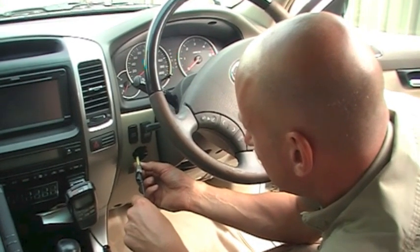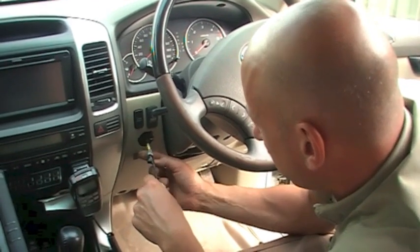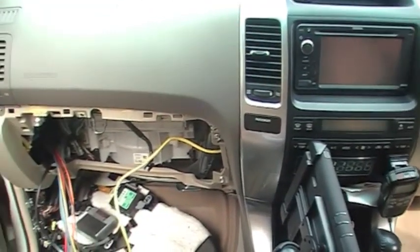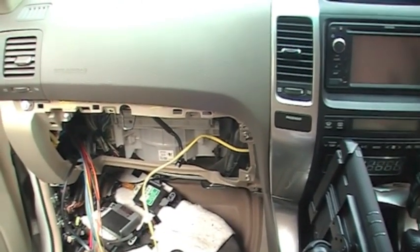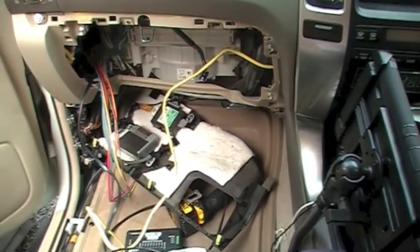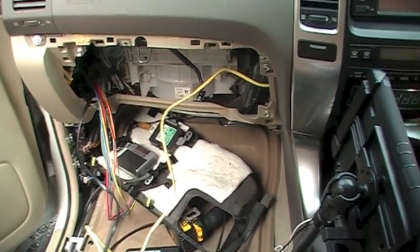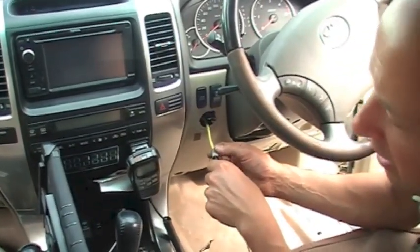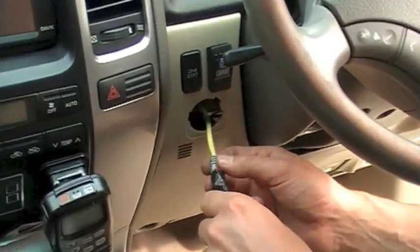I've just routed the cable back through the dash to my position where I want to put the switch — it's running all through here. If I pull that, you can see it's on the other side. We're going to mount the controller over on the other side on the A pillar, nicely out of the way where we've got all our other cables coming through.